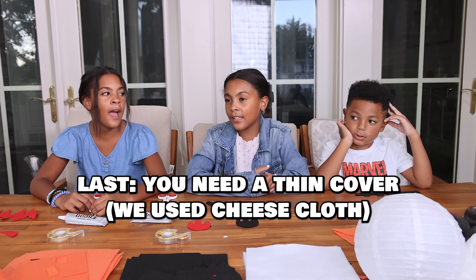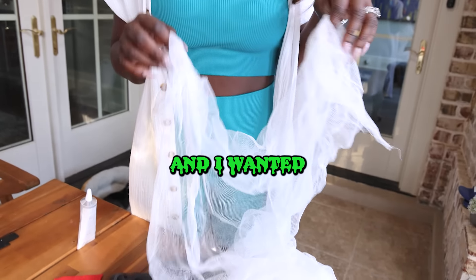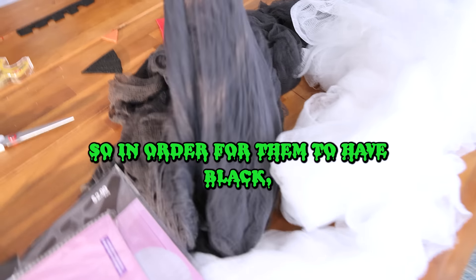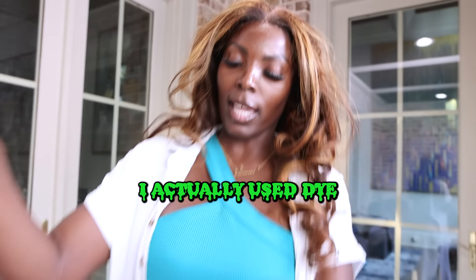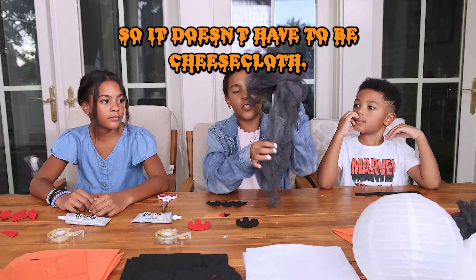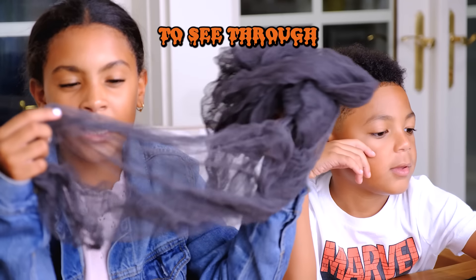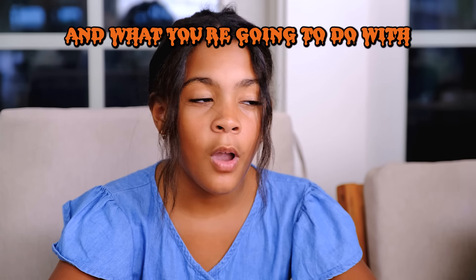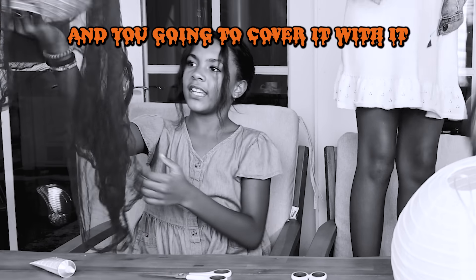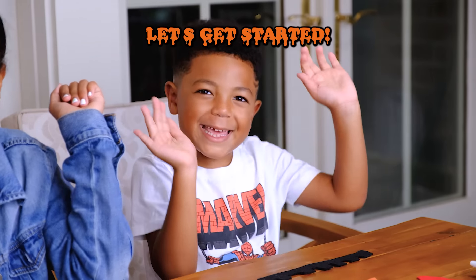And the last thing we have is cheesecloth. When I went to the store, I only found white, and I wanted black as an option too because it's spooky season. So in order to have black, I actually used RIT dye and dipped this in, and we dyed it black. So now we have black and white. It doesn't have to be cheesecloth — it just has to be a cloth that's really see-through and light. What you're going to do with the cloth is drape it over the lantern to make it more spooky. Okay guys, let's get started!